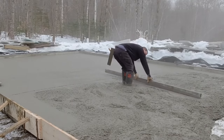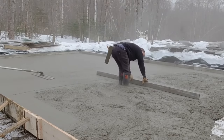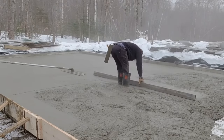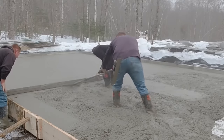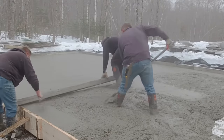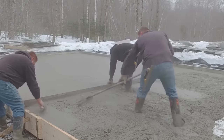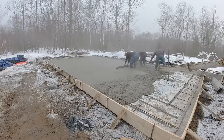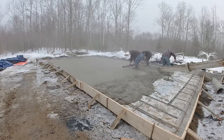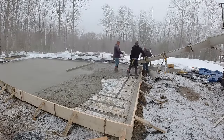We've got one guy bull floating the concrete that's already been screeded, and then another guy getting the second truck ready — this is the end of the first truck. The guy raking is Darren, so his job is to make sure the concrete doesn't build up too high behind the screed, but also he doesn't want to get it low especially behind our feet. The way we kick screed, we like to have it a little bit high behind our feet.